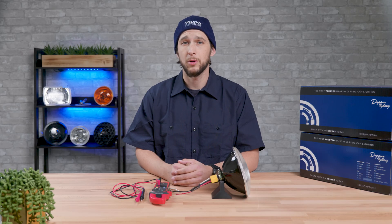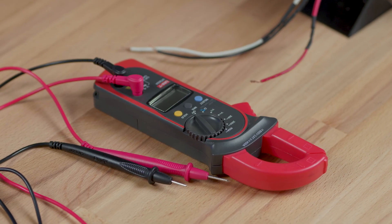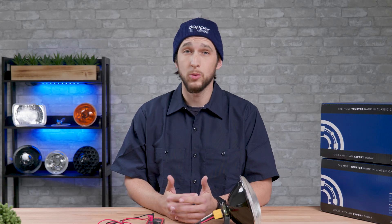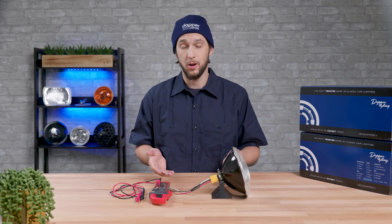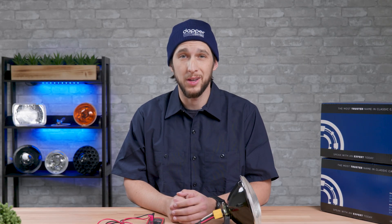To test and make sure you're getting proper voltage at your headlights, you will need a multimeter, which we have right here. In testing scenarios you will need to have the battery hooked up, so please take all the necessary precautions. If you aren't familiar with electrical wiring or using a multimeter, please consult a professional. Today we are going to do a bench test, which is outside of the car on our bench, just because it makes it easier for us to show the components and process involved, although it's really a simple test.